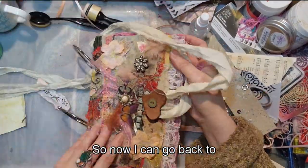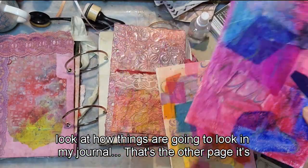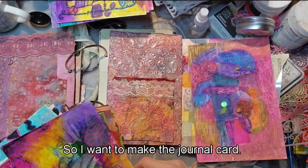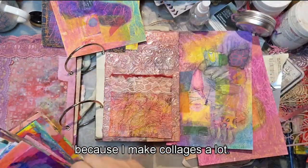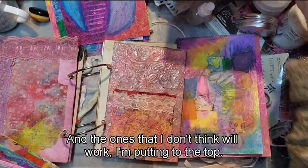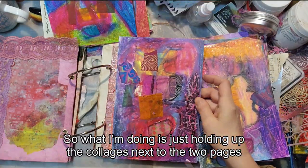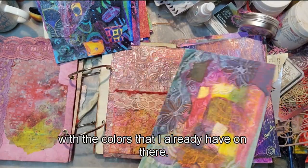Now I can look at how things are going to look in my journal — that's the other page it'll sit next to — and I'm going to pick out a paper for my card. I want to make the journal card and I have lots of collages to choose from. The ones I'm considering I'm putting to the right; the ones that won't work go to the top. I'm holding up the collages next to the two journal pages to see which ones fit and coordinate best with the colors already there.